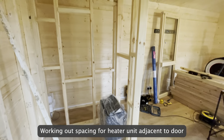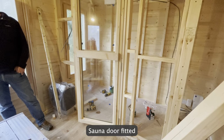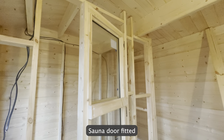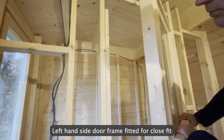Working out spacing for the heater unit adjacent to the door. The sauna door is then fitted, followed by the left-hand side door frame for a close fit.